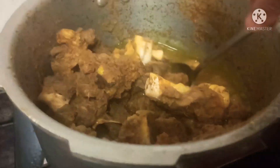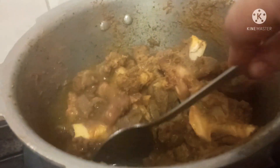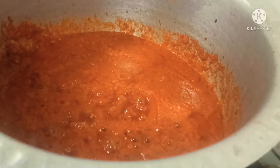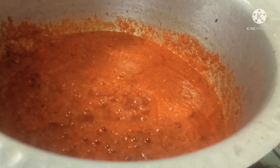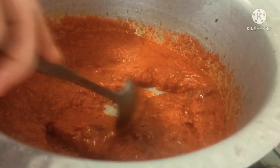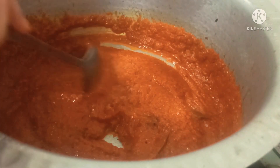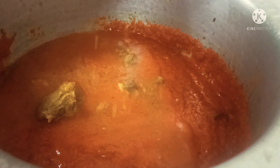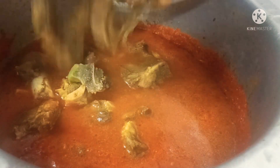The mutton has cooked properly and has released the water. Look at that — the masala is now releasing oil and has changed color. This is the perfect time to add the cooked mutton. Now add the mutton cooking water — the mutton soup — depending on how the mutton has cooked. If it is overcooked, don't add it; if not, you can add it.